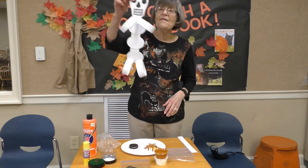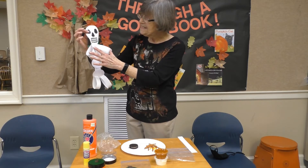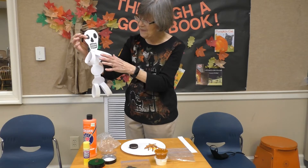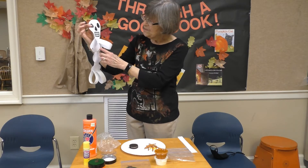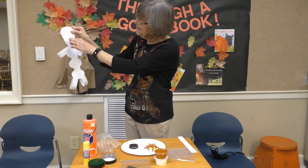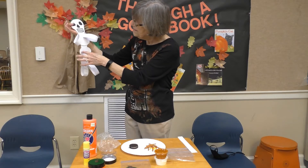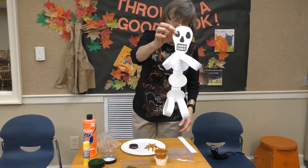Your next craft will be this little skeleton. You will have all of your pieces in a ziploc bag. You'll have 16 thin strips — each arm has four strips and each leg has four strips. For the center you have a slightly wider strip that you glue onto your skeleton's head, and then you have three little triangles that go down for the bones.